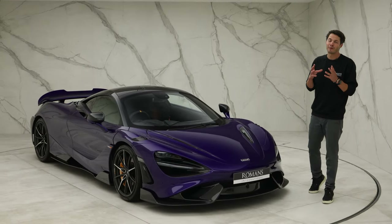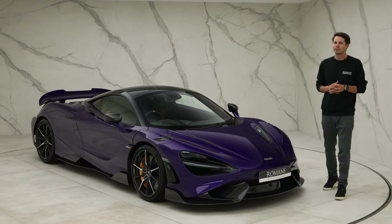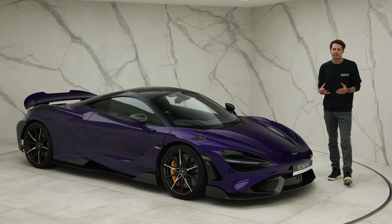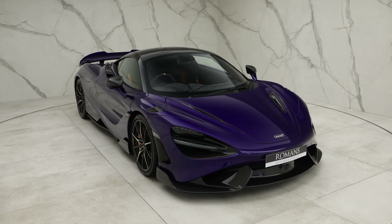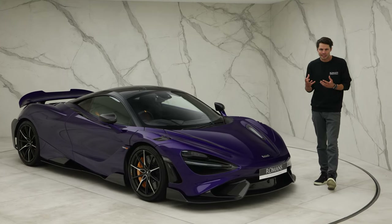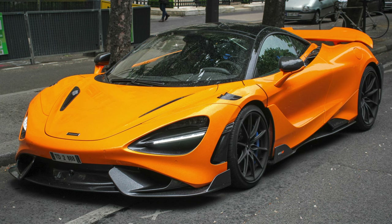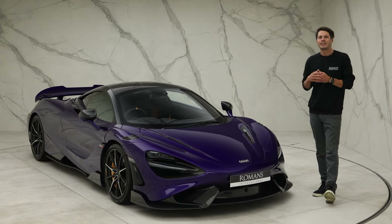We'll start by looking at the different paint options for the 765 LT. McLaren offer different levels. The standard level has no-cost options: white, silver, and onyx black. If you're spending the best part of £300,000 on your car, you'd likely step up to what McLaren call the special colors — these are a little more metallic and cost a bit more. There are five: Sicilian Yellow, Silica White, Curacao Blue, McLaren Orange, and Luminaire, which is a green color.